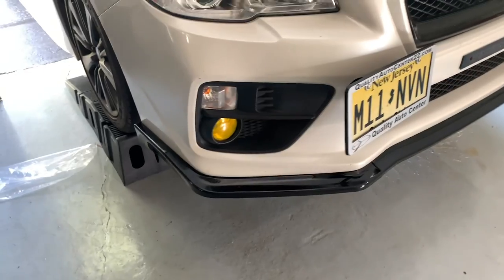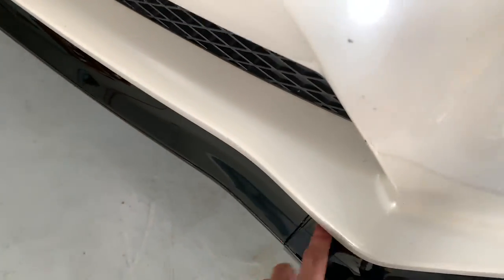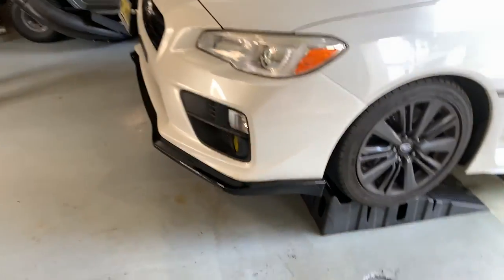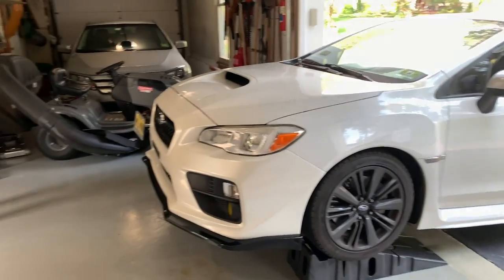All right, this is what the WRX looks like with the front lip on. Looks pretty good — I'm kind of concerned about the little gaps but it don't matter honestly, I think it looks pretty good overall. Oh my god, I just tripped over a screwdriver. Let me get it off the ramp and we'll show it off to y'all.